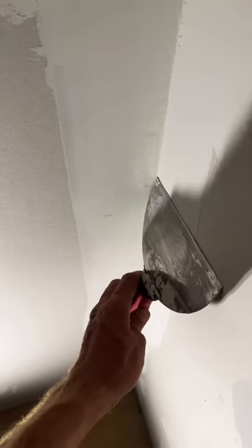This one was extra sloppy — I shouldn't have used it as an example for a video, but whatever. On the inside corners, my primary concern on the first coat was just to define the corner. Now I can use a six-inch trowel on the second coat to feather it out.